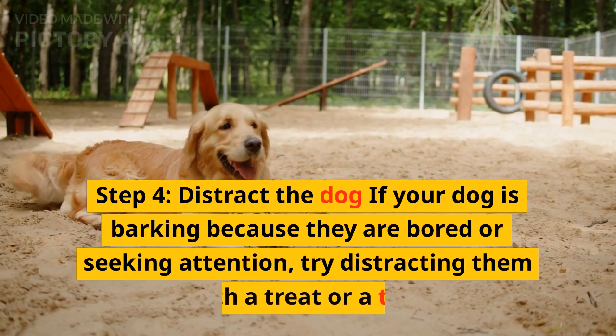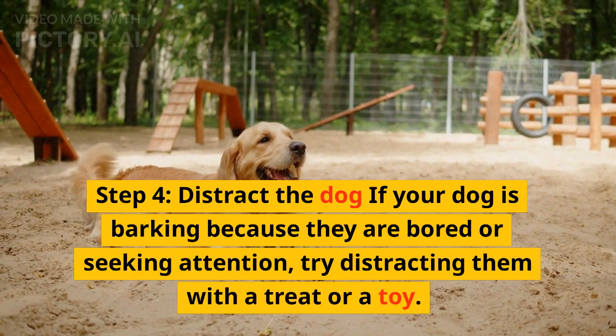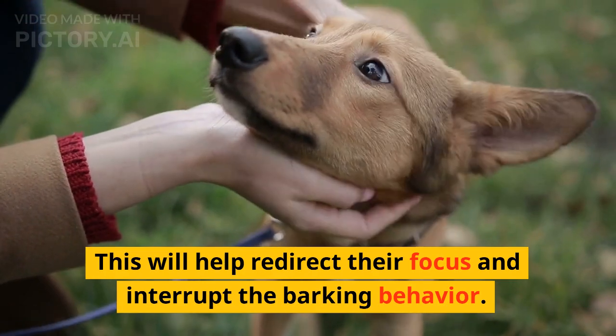Step 4: distract the dog. If your dog is barking because they are bored or seeking attention, try distracting them with a treat or a toy. This will help redirect their focus and interrupt the barking behavior.